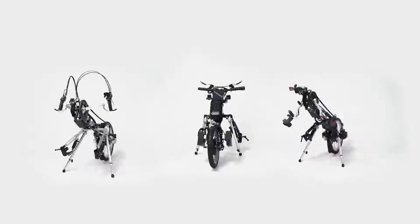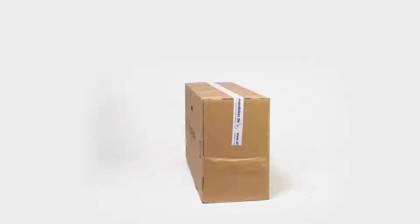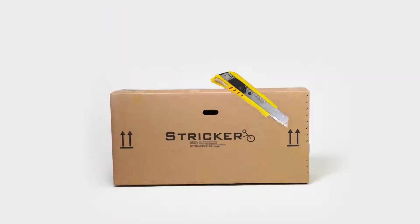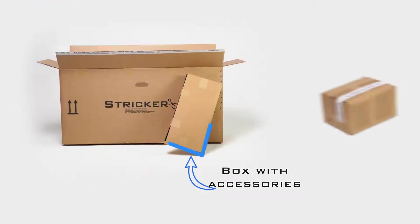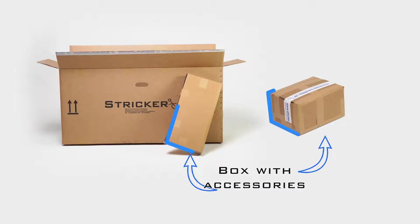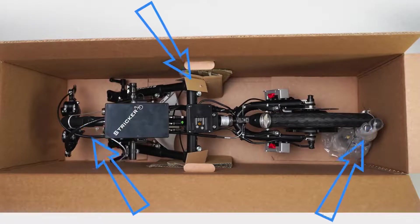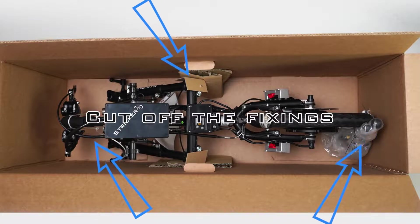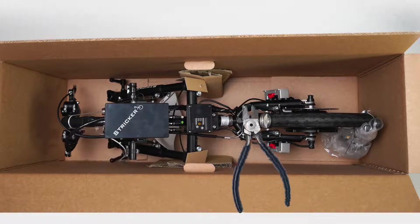Your handbike arrived in a box that you can open with a knife. If accessories are included in your order, they will either be delivered in the same package or separately. To protect and secure them, we attach the handbikes or traction devices with cords in several places inside the box — simply cut these with scissors.